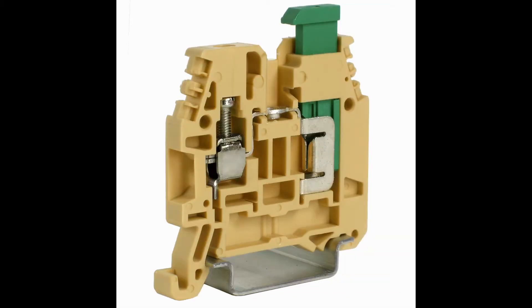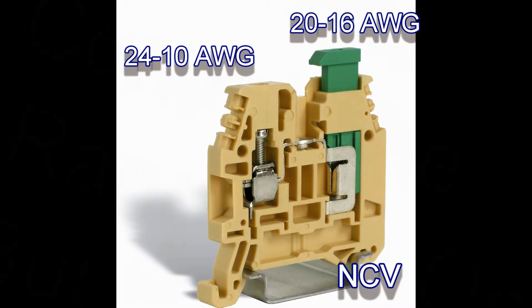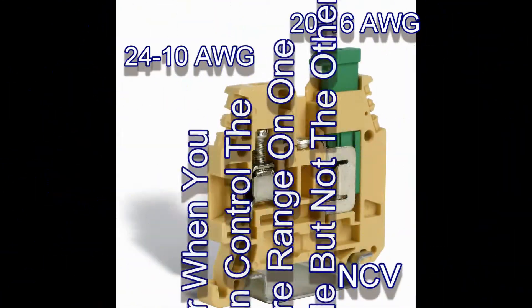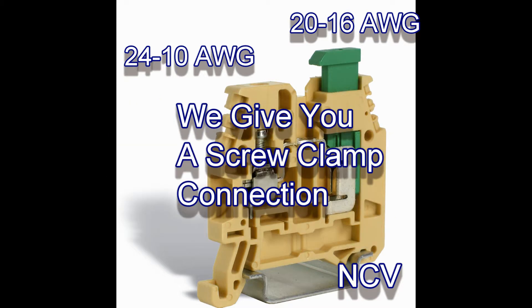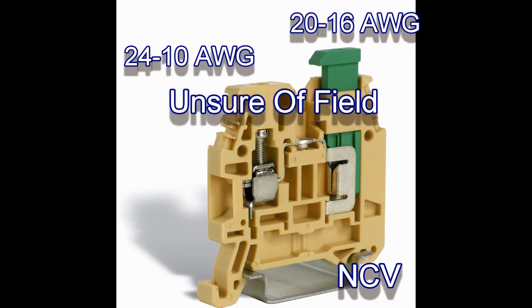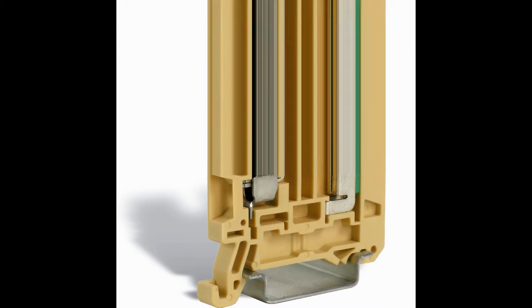The other product that we offer is the NCV, which is also a DIN rail mounted terminal block. However, it has an IDC connection on one side and a screw clamp connection on the other side. The NCV is an ideal terminal block for those applications where you're able to control the wire range on one side of the block but are unsure about the other side. In those cases you want a wider wire range, and to accomplish this we give you the option of a screw clamp connection. For example, if you have factory wiring which is known but are unsure of what will be used in the field, this could be the solution.